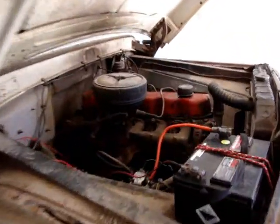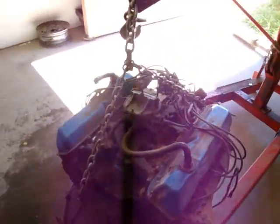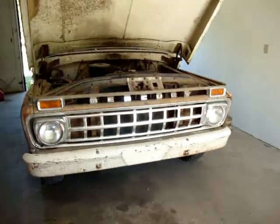What we're going to do is we're getting rid of the 6-cylinder. We're going to put in this 352. Seems to be running pretty good, so we're going to stick her in there and give her a try.